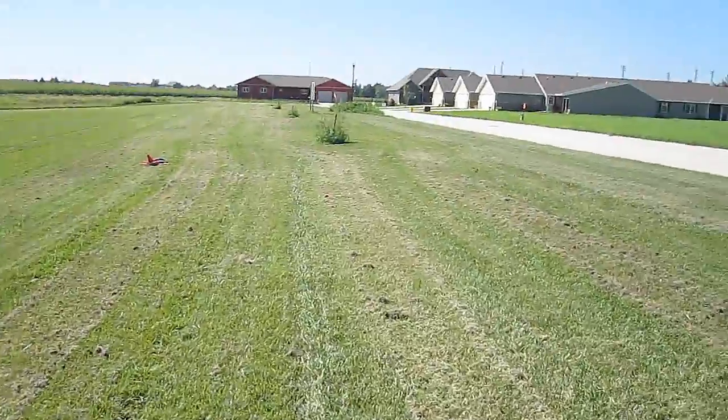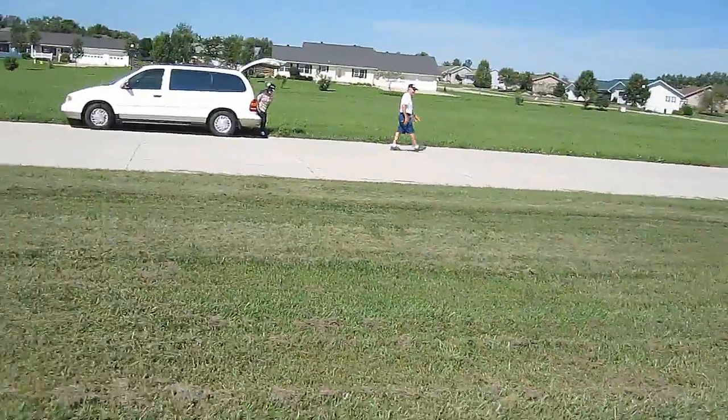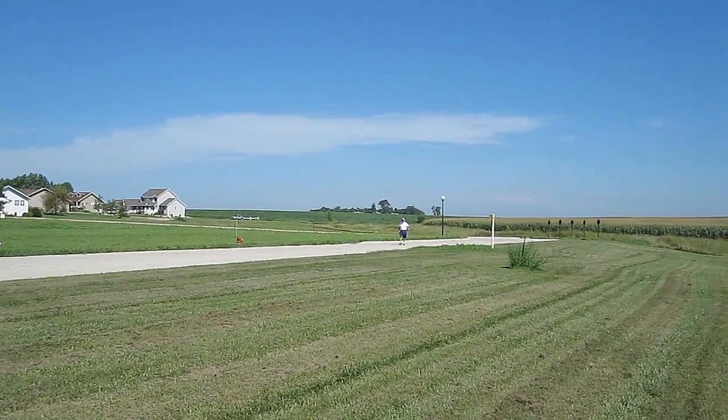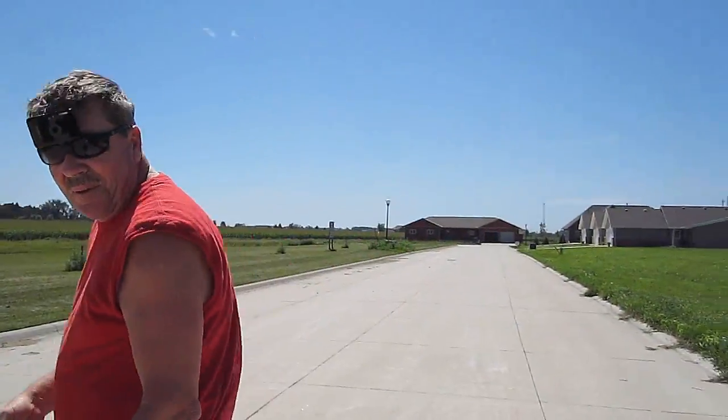Woo! Doggies! Landing gear recovery crew. Okay.